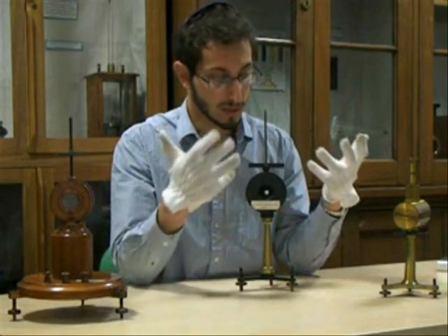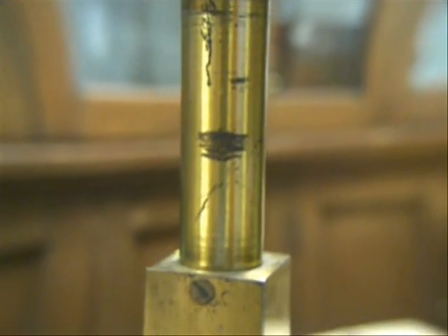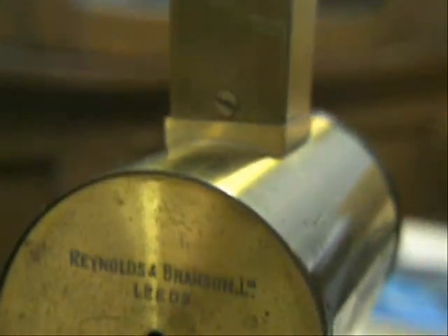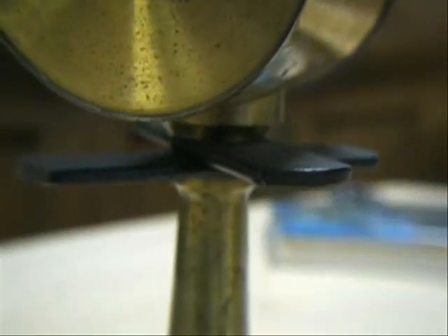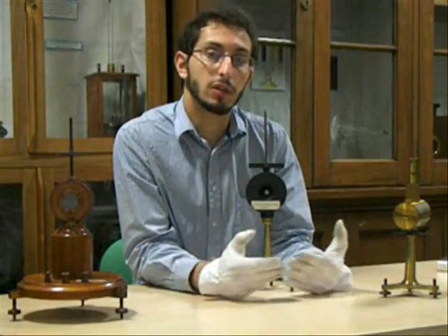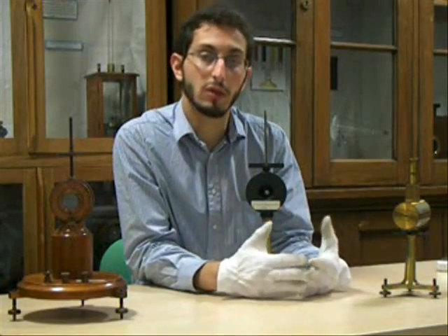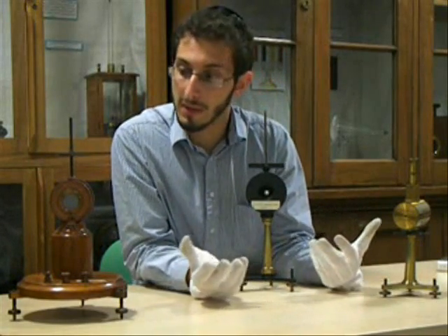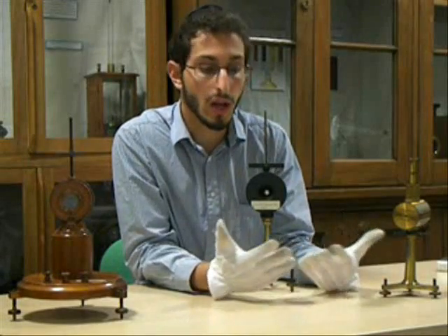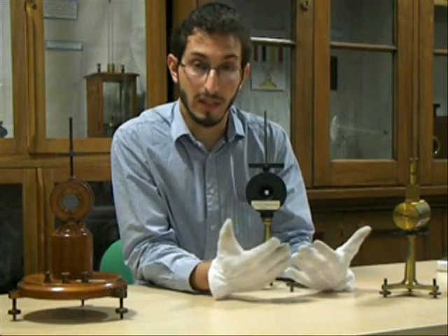The interesting thing about the mirror galvanometer, as an instrument, is that it was devised partly because there was a commercial need for an instrument that would do a certain job. But it then contributed to electrical science, because once you had an instrument as sensitive as this, you could detect smaller electric currents and measure more accurately what you were working with. So the mirror galvanometer is a very good example of an instrument devised for a commercial purpose, which then went on to benefit scientific understanding of that which it detected.